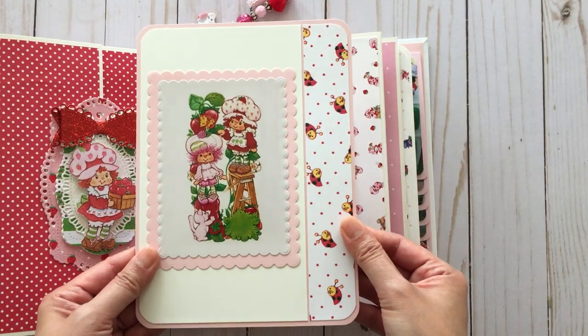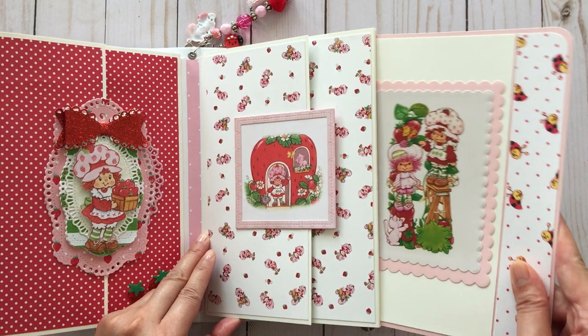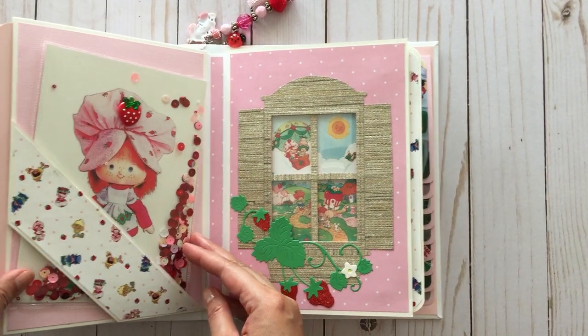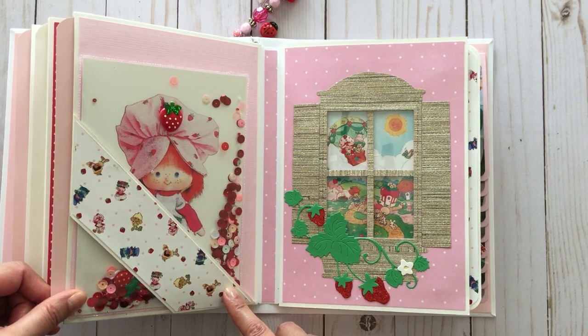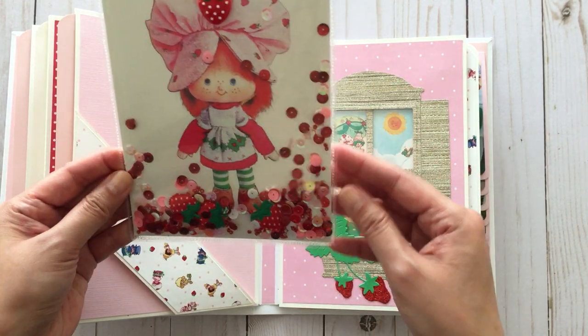Here there's another insert — so cute. Strawberry shortcake has millions of cute images over the years. On this side there's a belly band that I decorated with papers that I made as well, and it's holding this little shaker. This is actually a greeting card that a very dear friend of mine sent to me — he took pictures of his doll and made greeting cards out of them.